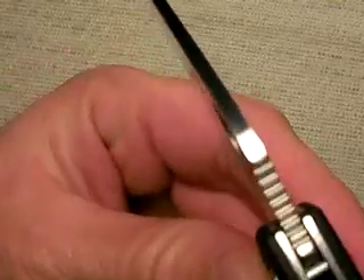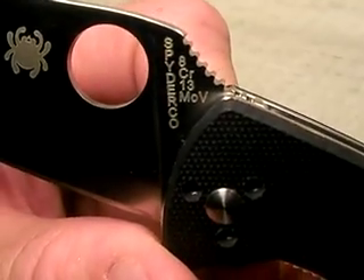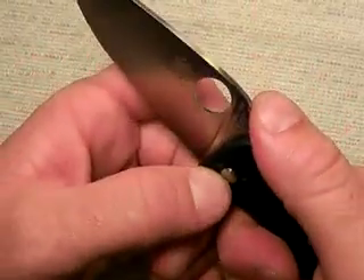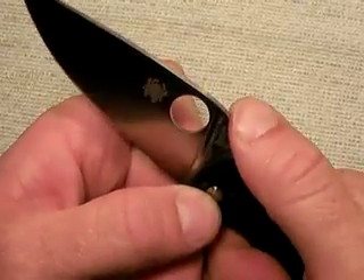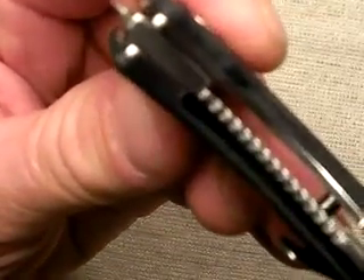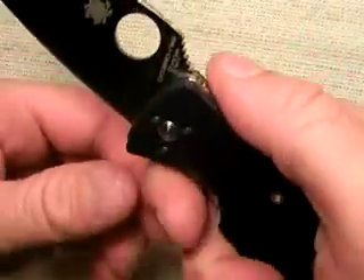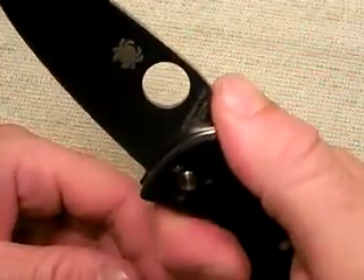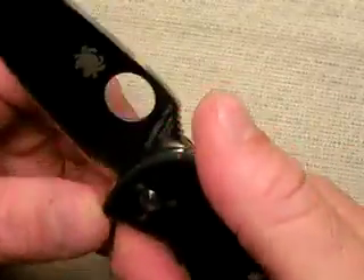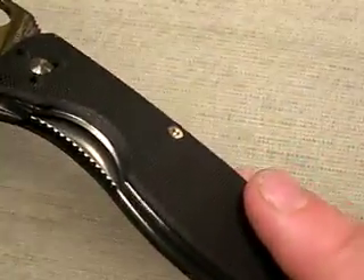Let's talk about the jimping — and yes, Spyderco gets it right. Let me focus in tightly on that: the jimping is very sharply cut, just perfectly done. That's the way to jimp a blade. There's a very purposeful, nice thumb ramp, so if you do a thrust cut your thumb will run right into that ramp and have great traction. Also, this being a liner lock — and it's a relatively thick liner lock — they did an outstanding job of jimping the liner as well, so in the choil area I have traction both on the thumb ramp and also on the liner.